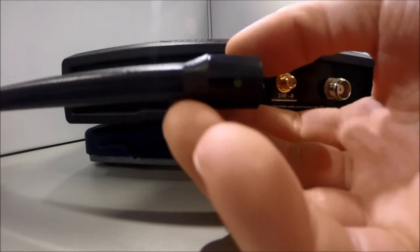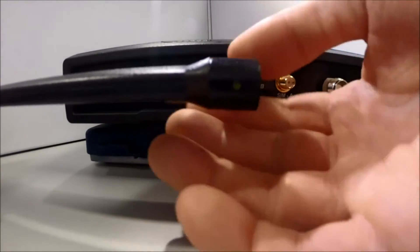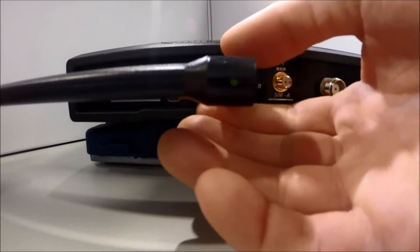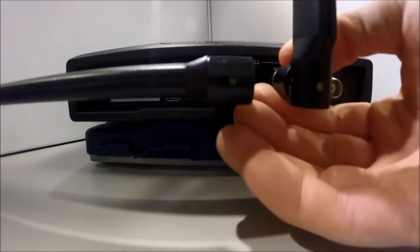Then, connect the antennas. The cellular modem inside the unit supports main and auxiliary antennas for receive diversity. When your antennas are attached, apply power to the unit and then you may begin configuring the cellular interface.